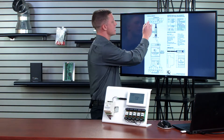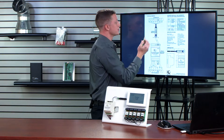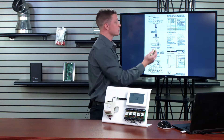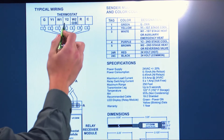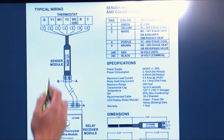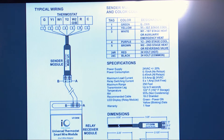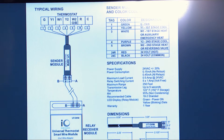In my demonstration, one is for G which is fan, two is wired into Y1 which is first stage cooling, three is W1 for first stage heating, four is Y2 for second stage cooling, and five is W2 for second stage heating. R is to R for hot and C is to C for common to power my thermostat.